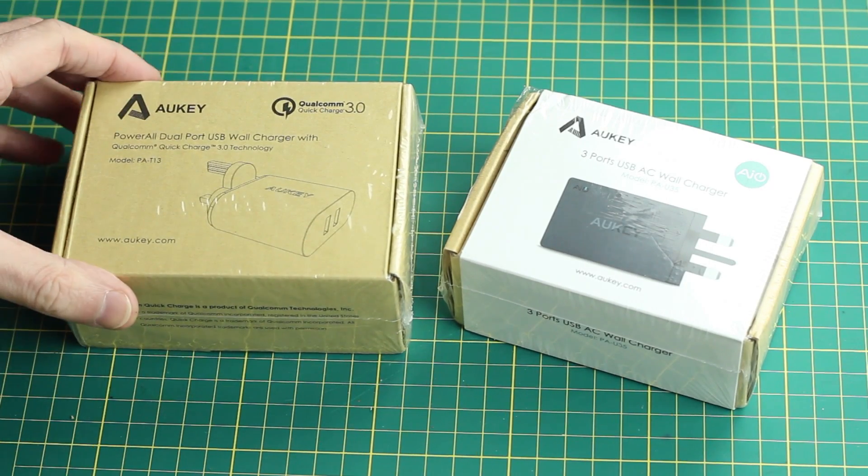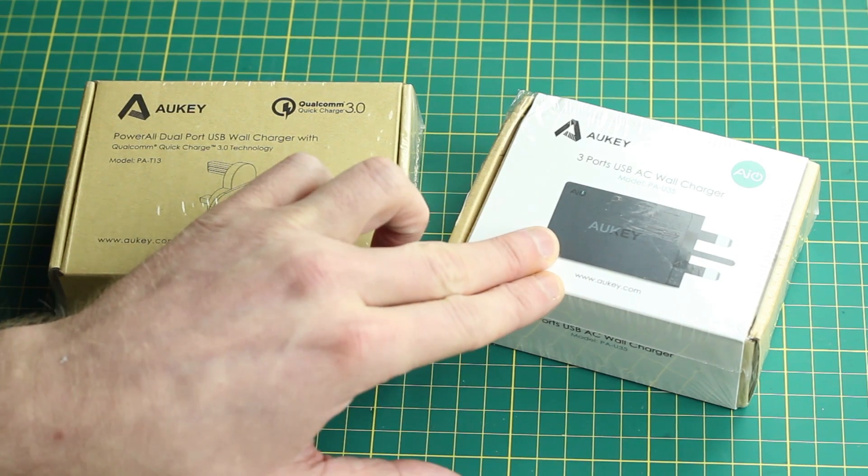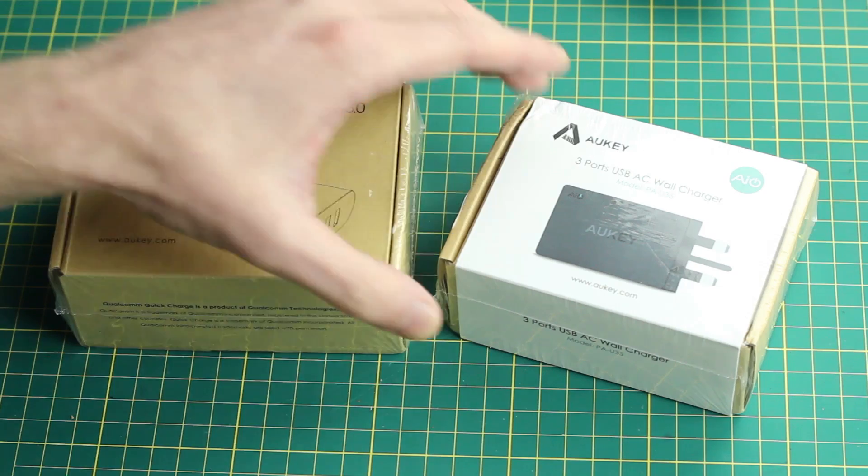Hey guys, so today we've got a couple of things from Aukey. They sent me these to review. Now we've got two here. This one's a three-port USB wall charger — it's a USB power supply essentially, at least that's what I'm going to be using it for.